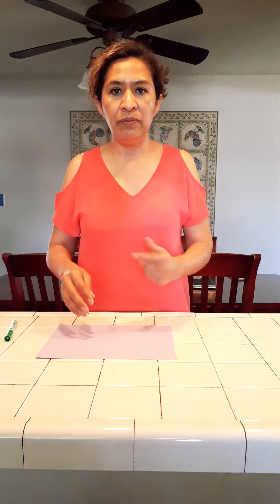Hi kiddos, how are you? This is Milton Fisian. Today we are going to do a bunch of flowers with different colors. So let's start!